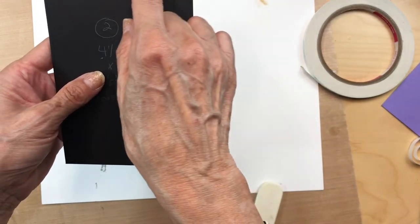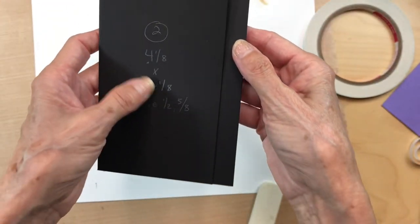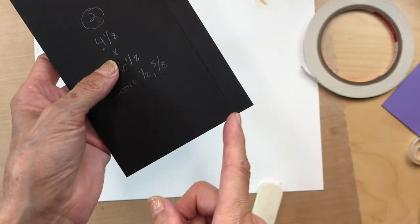Make sure when you're putting it in that your flaps are even at the top and even at the bottom so everything is lined up.